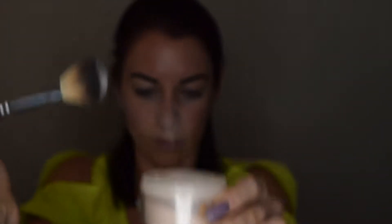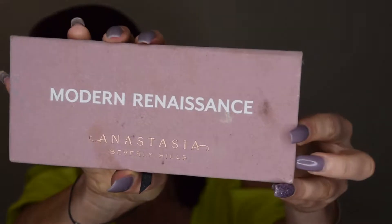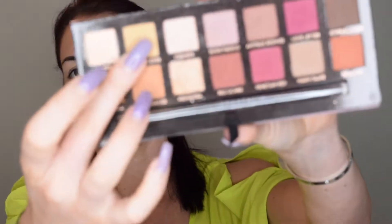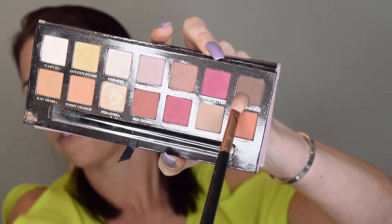I'm adding some powder on the eyes to set the primer and help the eyeshadow blend easier. For eyeshadow, I'm going to start with the Anastasia Beverly Hills Modern Renaissance palette. For my first color, I'm just going to take this one for the crease and place it in using a wiper motion.